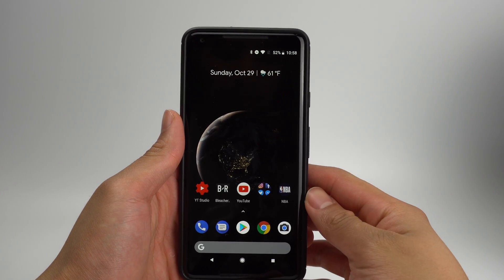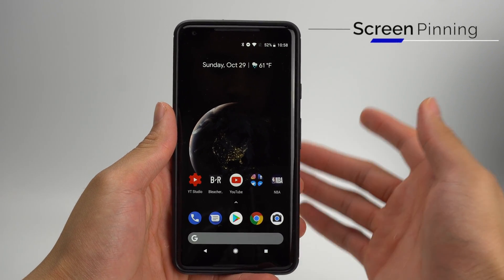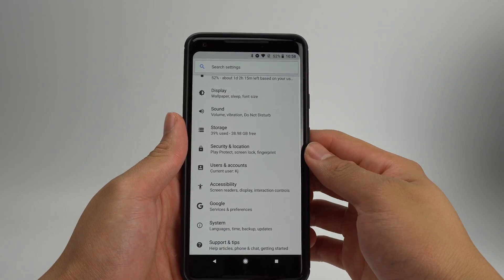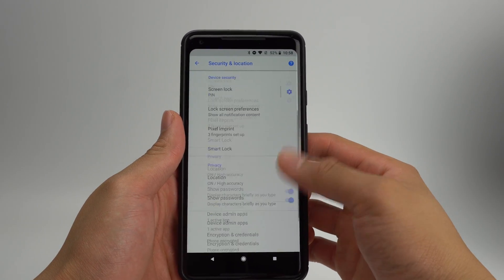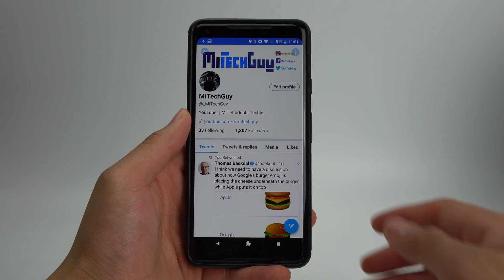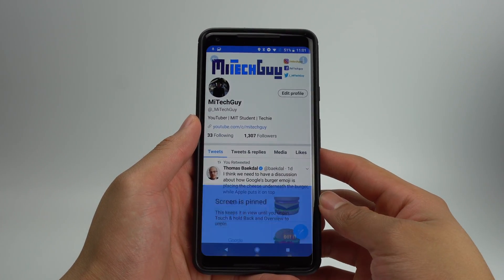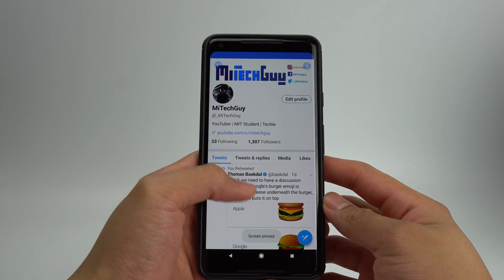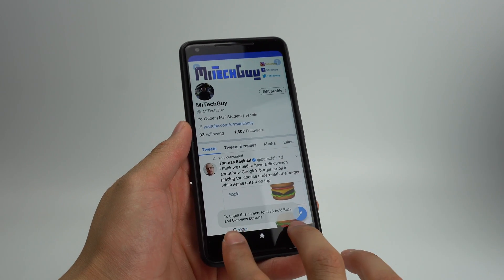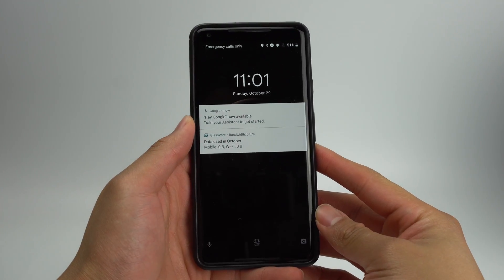If you hate it when people use your phone when you're trying to just show them one thing, the Pixel 2 has a feature where you'll be able to pin an app to the screen. To turn this on, go into Settings, then scroll to Security and Location. From here, scroll to the bottom and toggle on Screen Pinning. Now when you're in an app that you want to pin, click the menu icon on the bottom and then click the pin icon. Once the screen is pinned, the user will not be able to leave the app. To get out of this mode, hold down the menu and back buttons at the same time. The phone will then require you to enter your PIN or fingerprint once again.